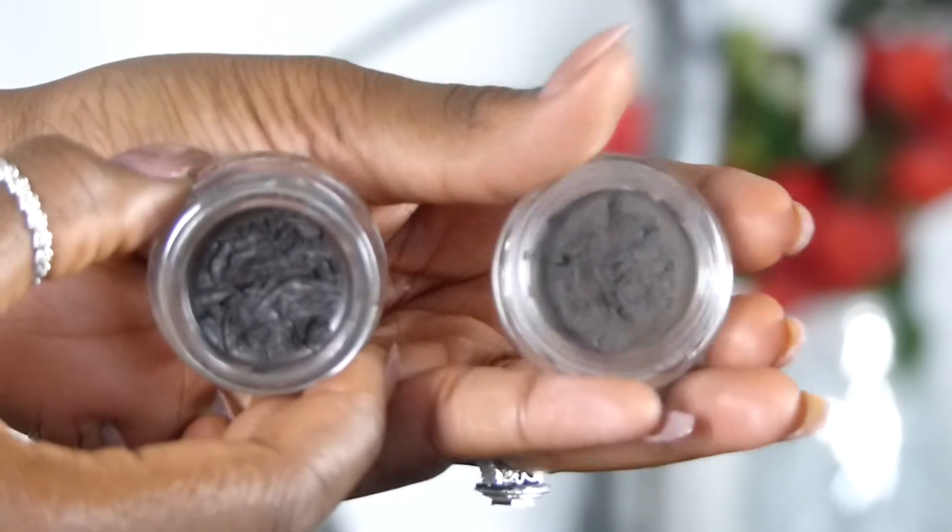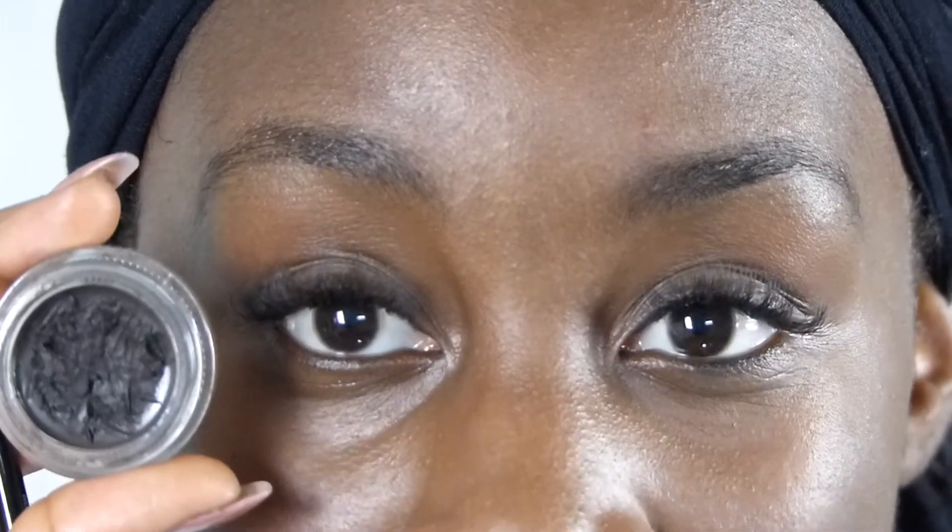For my right brow I'm going to use the ABH one. I'm just going to fill in my brows - I'm not going to really talk through it because it's not really a tutorial, I'm just pretty much showing you guys the product.